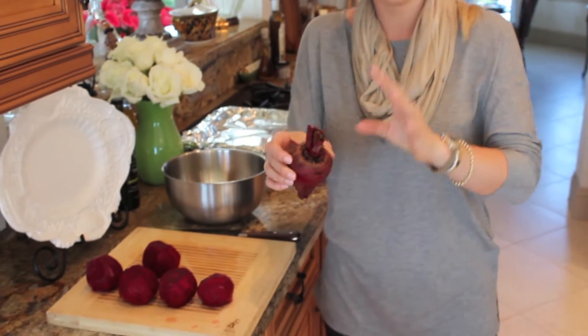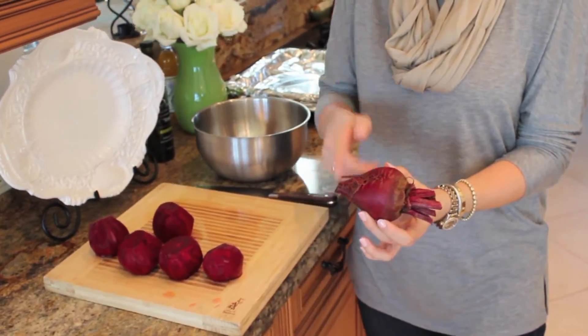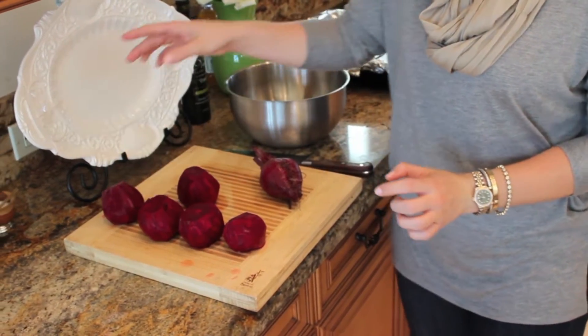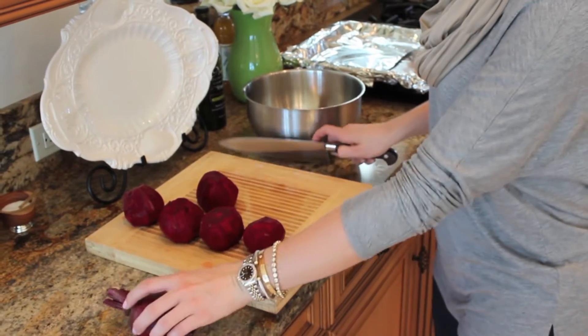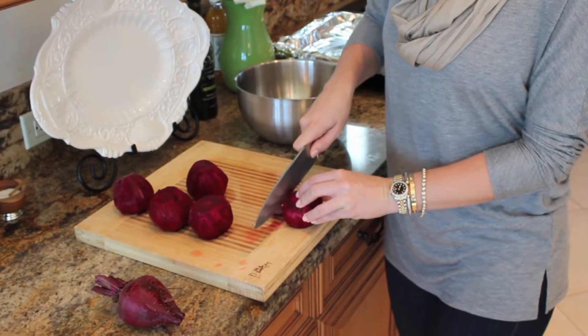So what I have here are six beets. They have a bunch of stems, so I went ahead and chopped them off. What you're going to do is cut off the top, bottom, and then peel it, leaving you with a beet like this. And then we're going to chop them and cut nice rounds with them.